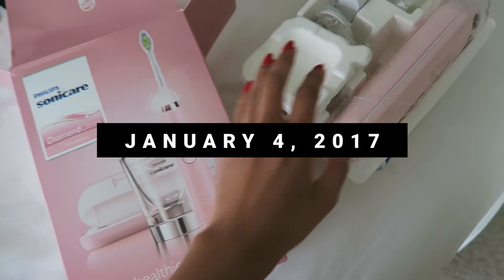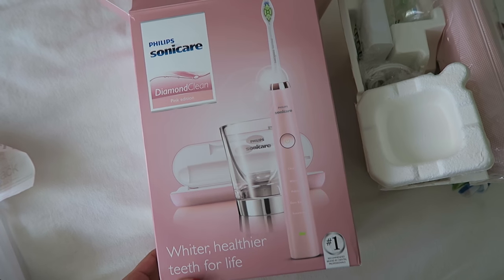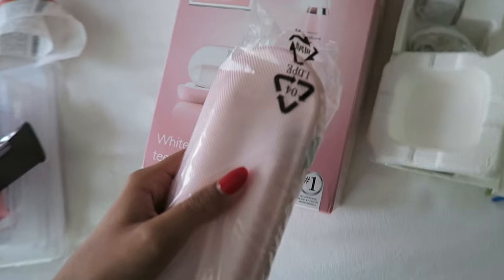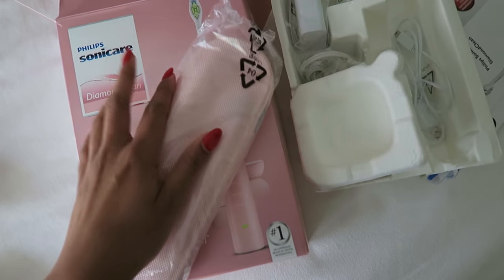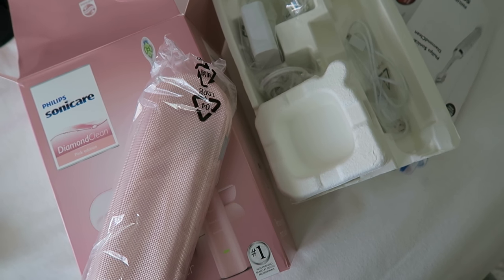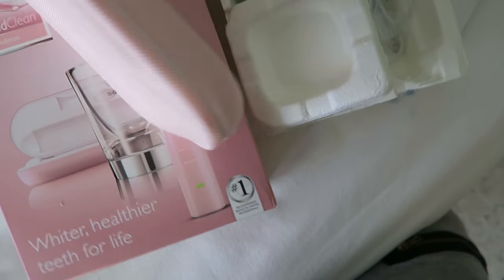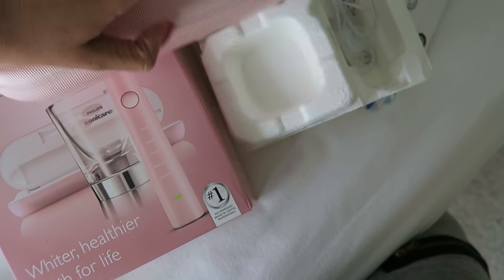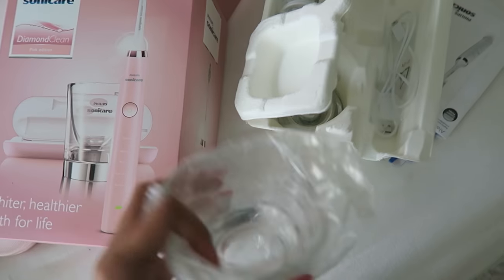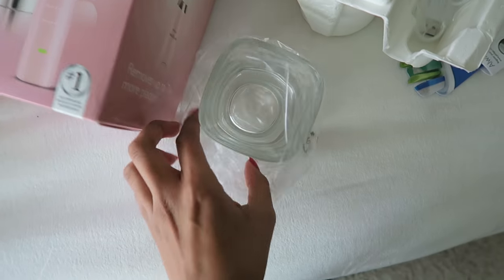For Christmas, my brother got me this one — it just came in today because Amazon sucks. I got the Philips Sonicare Diamond Clean toothbrush. This is apparently one of the best toothbrushes, and it'll really help me because I wear Invisalign. When you wear Invisalign, your teeth are basically soaking in their own saliva — it's really gross. So I wanted to get a good toothbrush. This one is really cool because it comes with this little jar, and if you set the toothbrush in here it'll charge wirelessly while it's sitting there. Which is so cool.